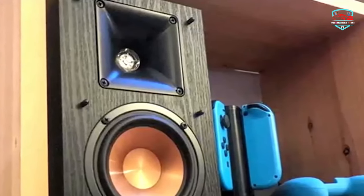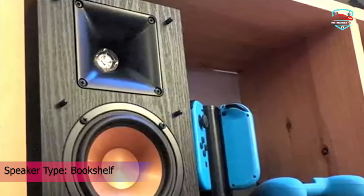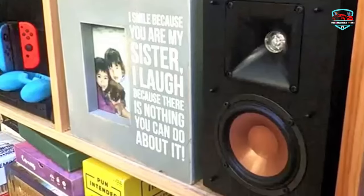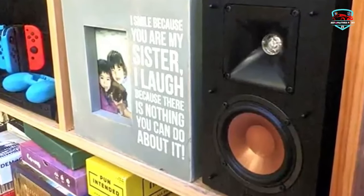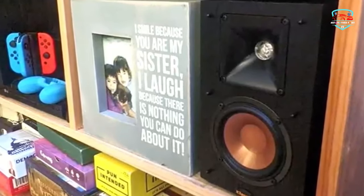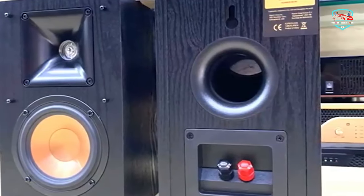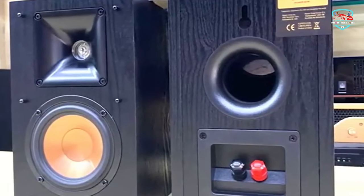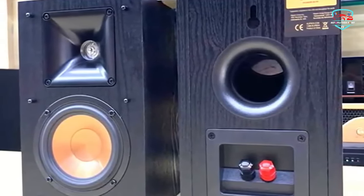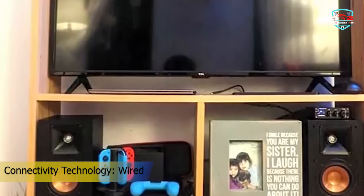A precision-molded diaphragm compression driver produces crystal-clear high-frequency sound, while a linear travel suspension minimizes distortion, and woven cones create tight musical bass. The Klipsch Synergy Black Label B-100 Bookshelf speakers can be used as front-facing or surround speakers as part of a larger home theater setup. Outfitted with Klipsch Proprietary Horn technology, a four-inch high-output woofer, and a Dynamic 75 tweeter, the B-100 speakers sound just as loud and crisp as floor-standing speakers.